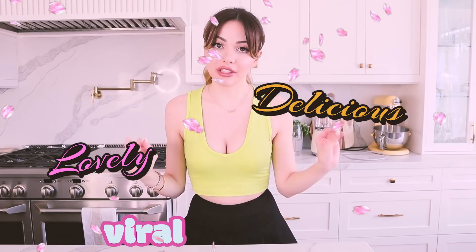Hello, welcome to Noraverse and today it's Nora makes drinks. I am so excited. We're going to be making the most delicious, lovely, viral TikTok drinks like this one or this one. I know they look incredible and we're going to see if they're as tasty as they look. Let's see.